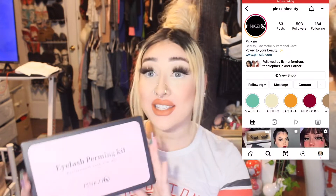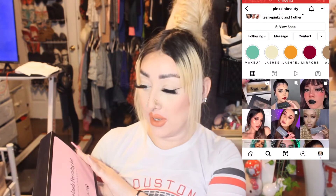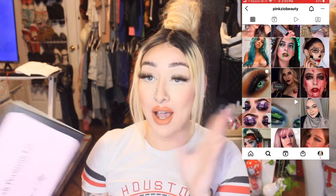Welcome to my video. This is the Pink Zeo eyelash perming kit. I actually use this on my brows already and I totally love it — it made my eyebrows stand up. This is also for you to laminate your brows and to do a lash lift on your lashes, but I used it on my eyebrows and it totally works.